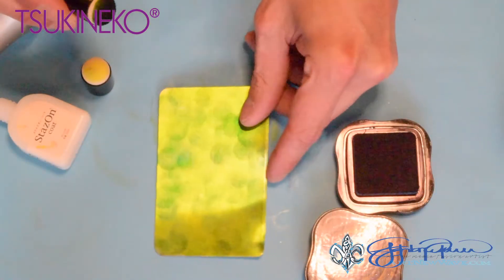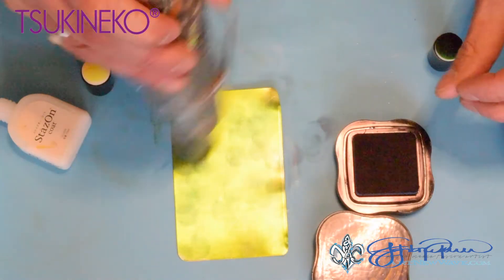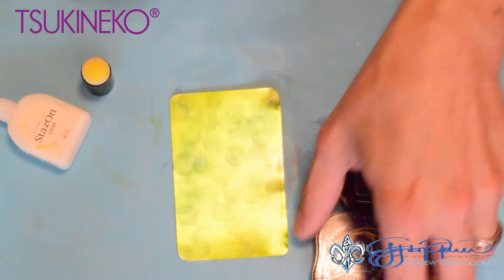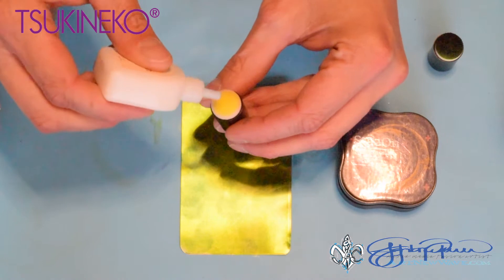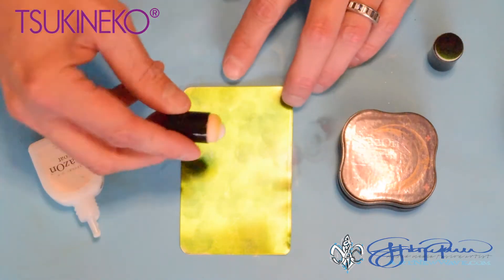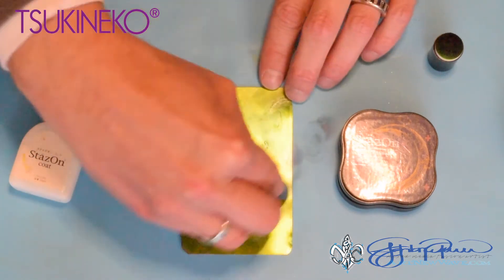That looks pretty good. I'm going to heat set again and allow this to dry for a moment, then add a little bit of the StazOn coat, applying a thin coat all across the metal.